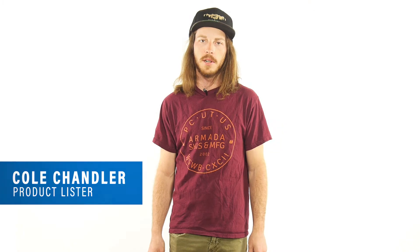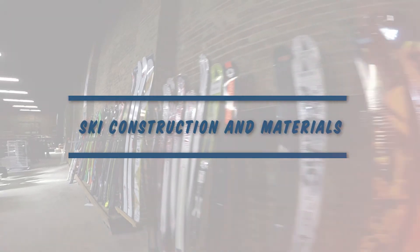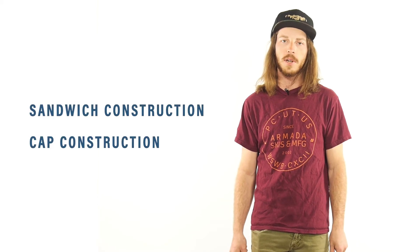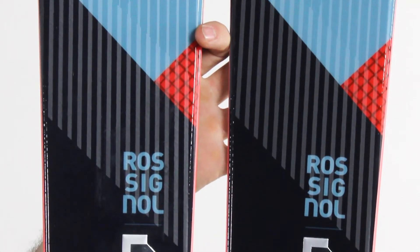Hey everyone, my name is Cole. I'm here with Level 9 Sports today to tell you a little bit about ski construction and materials. When you're first looking at the outside of a ski, one thing you'll notice is either a sandwich or cap construction sidewall. Cap construction tends to be a very durable layup and is best used in park skis or all-mountain skis.